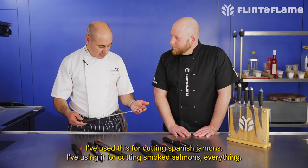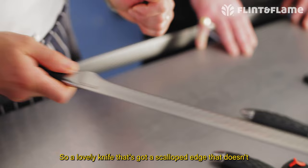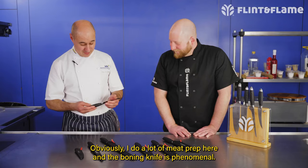One of my favourites is this one here, which is the jamon knife — basically the ham carver. I've used this for cutting Spanish jamons, I've used it for cutting smoked salmon, you know, everything. It's a lovely knife; it's got that little scalloped edge that doesn't allow anything to stick to the side of the knife.